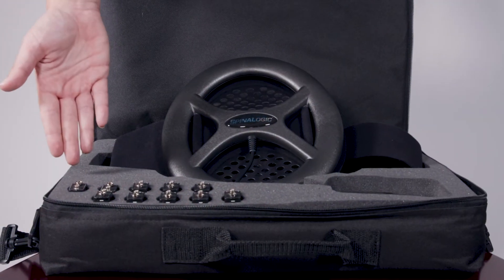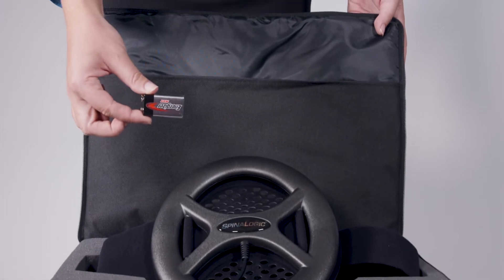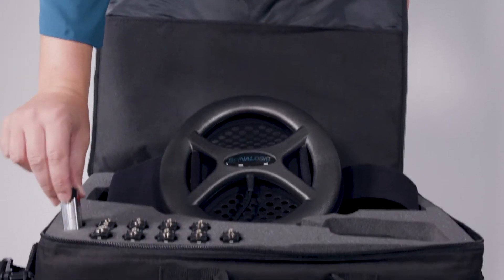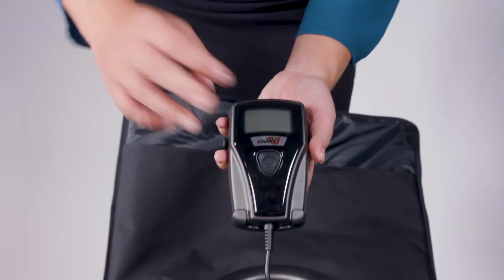When it's time to replace your battery, the treatment screen on your control unit will show a picture of a low battery. Never change the batteries when the device is running. Your carrying case will contain additional 9-volt batteries for your use.